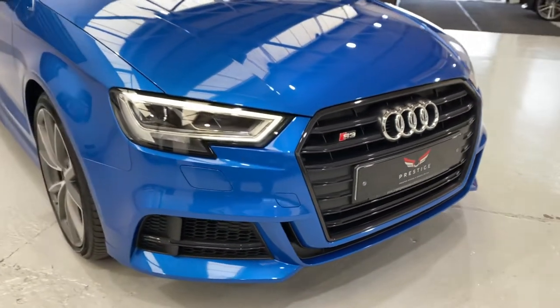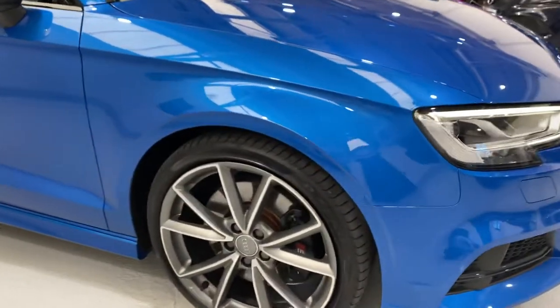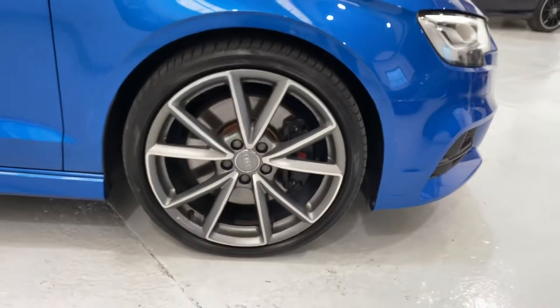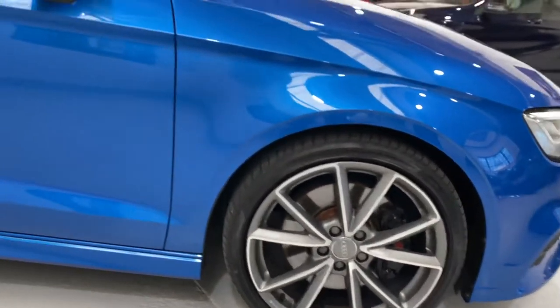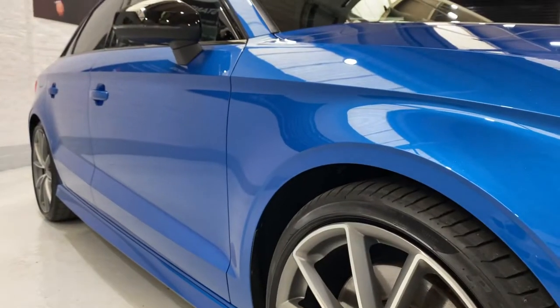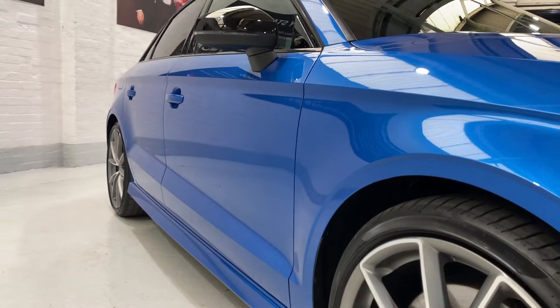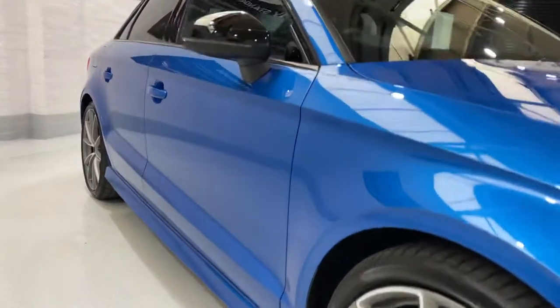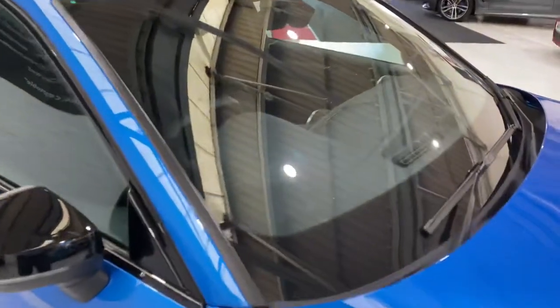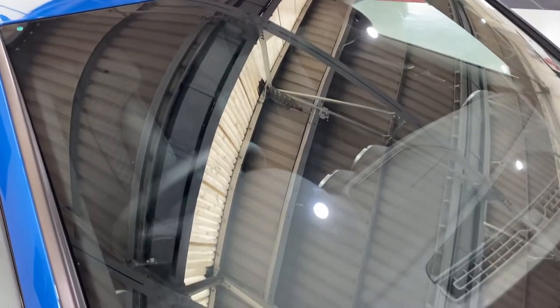Looks like we've got a headlight wash on there as well, and the nice LED running lights. All the wheels are in really nice condition. Looking down the side of the car, there are no ding dents or anything. Up in front of the driver and on the side glass — no chips, no damage.